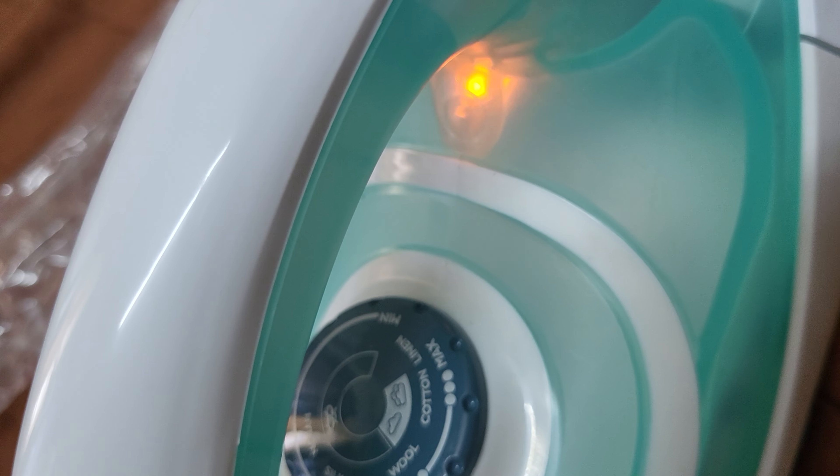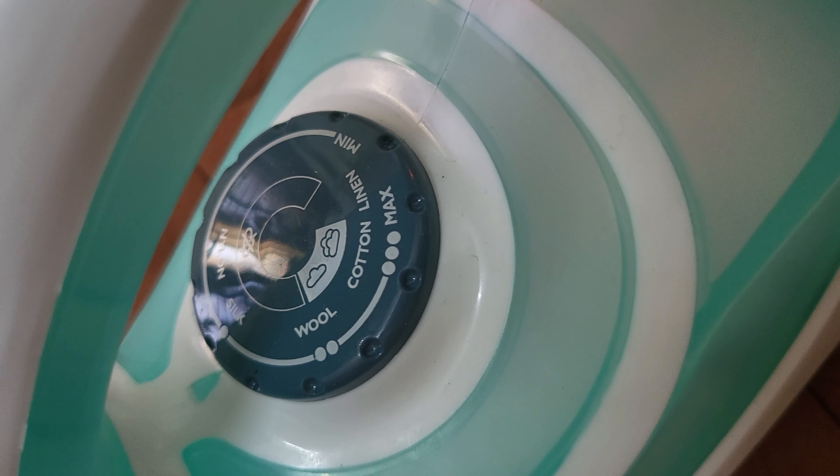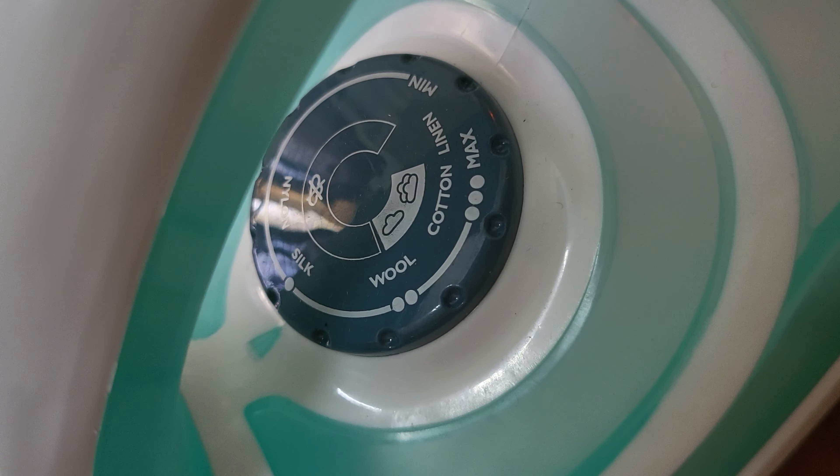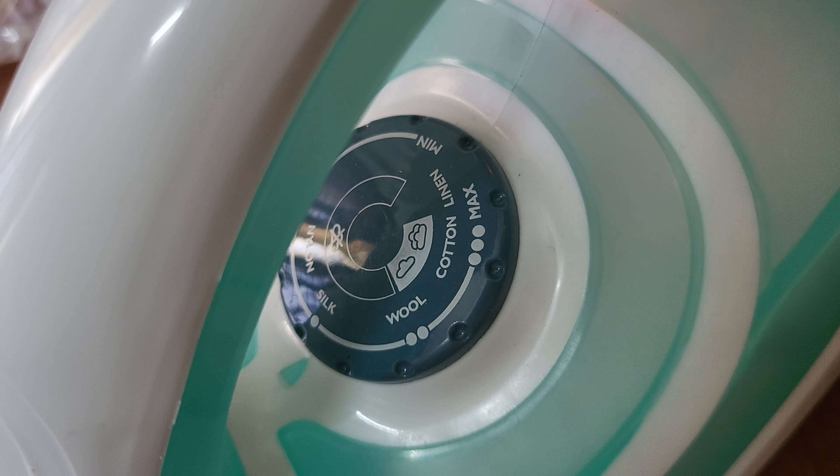Oh, there is a power indicator in there. Here are the adjustments — it's for wool, cotton, silk, and nylon. There is a minimum and maximum indicator.